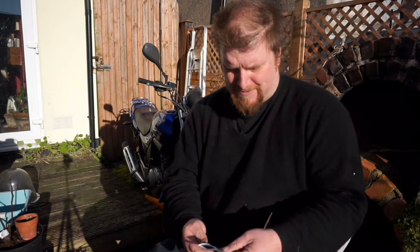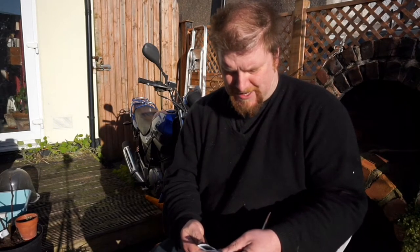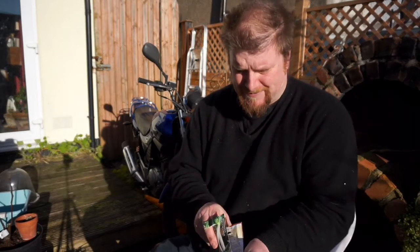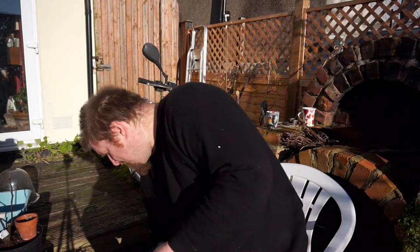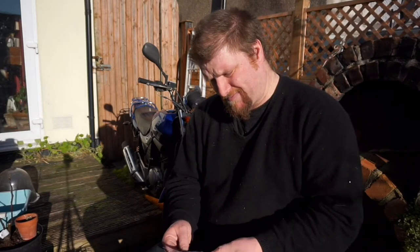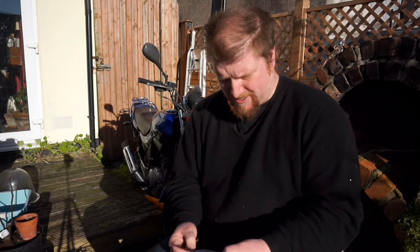Sowing from mid-January to early March. What I'm going to do is put them in pots indoors to start off and get them germinated. We have Ailsa Craig — exhibition quality, they are big onions. They're supposed to have a really good reputation for taste as well, so we're going to be sowing these as well.